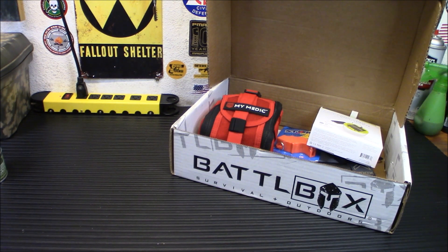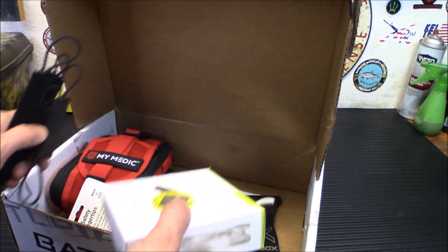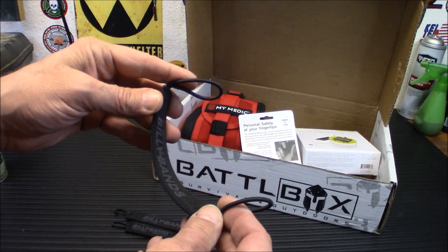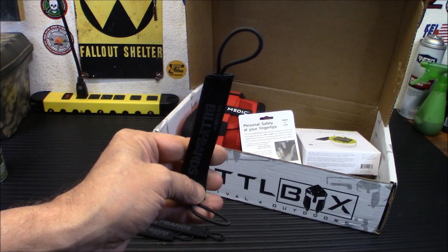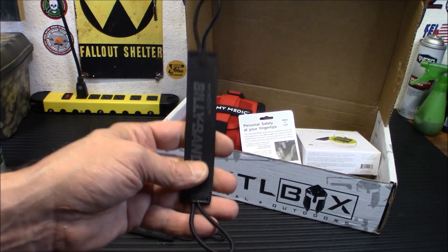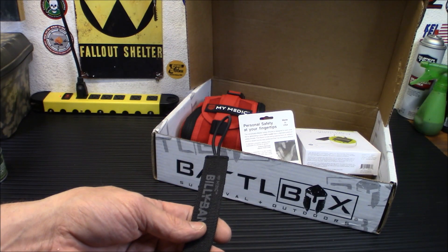Next, this is a $28 value — the Mimetic Billy Bands. These give you an easy way to carry your tourniquet on anything, any kind of MOLLE webbing. You just fit it through and put both ends on there. That is really, really handy. When I first started setting up my emergency battle belt, one of the hardest things was figuring out where to put the tourniquet. I want it accessible and tight so it's not going to fall out when I start running.